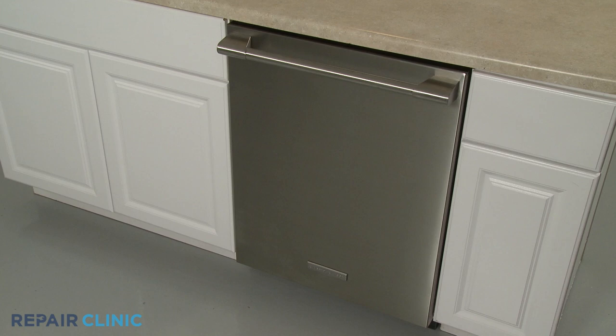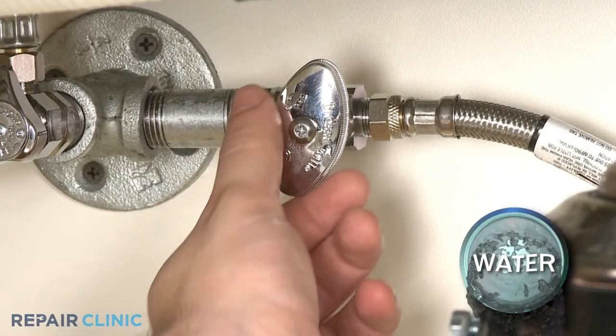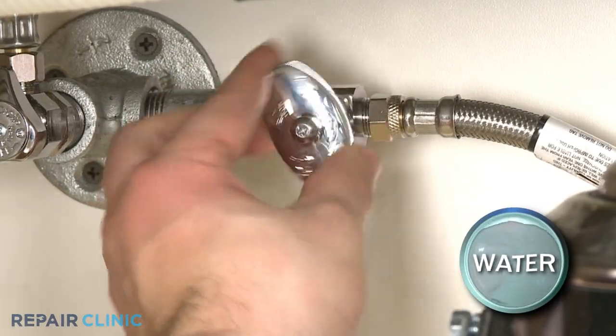To replace the door hinges on your dishwasher, you will need to move the appliance a few inches away from the cabinet. Before you attempt this, be sure to turn off the power to the dishwasher and shut off the water supply valve.